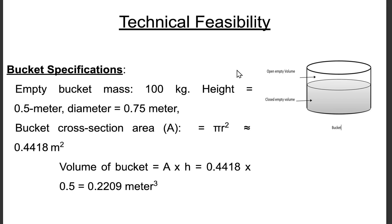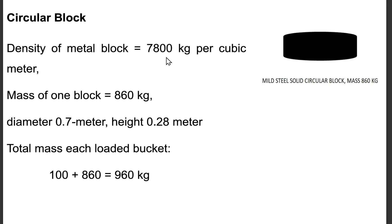Technical feasibility — Bucket specifications: Empty bucket mass = 100 kg; height = 0.5 m; diameter = 0.75 m. Bucket cross-section area A = π r² = 0.4418 m². Volume of bucket = A × h = 0.4418 × 0.5 = 0.2209 m³. Circular block: density of metal block = 7,800 kg/m³; mass of one block = 860 kg; diameter 0.7 m and height 0.28 m. Total mass of each loaded bucket = 100 + 860 = 960 kg.